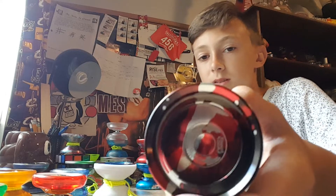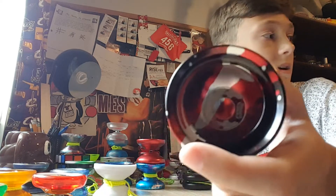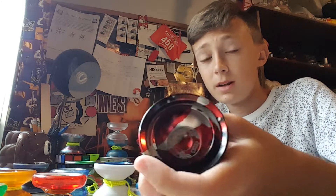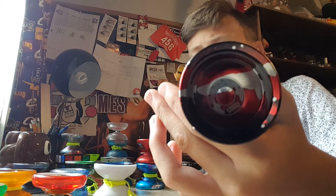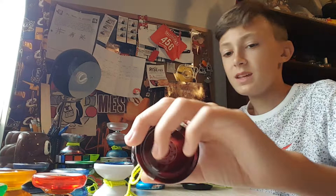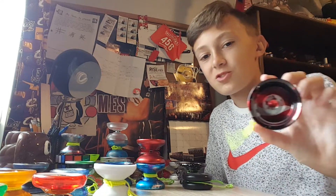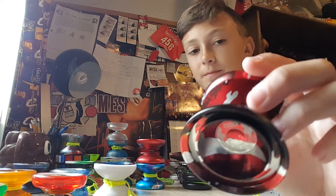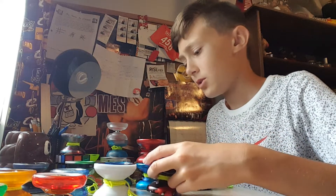Next up we also have the Duncan Windrunner. The Windrunner is probably my favorite Duncan. I like the Windrunner, but it's not really my favorite because there's something about it — I feel like this yo-yo snags way too much. I'm the Yo-Yo Expert Edition. I actually really like this colorway though — it's really cool. But yeah, it's not really my favorite. I do like it, though.